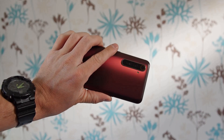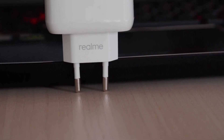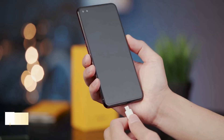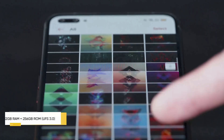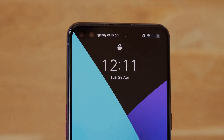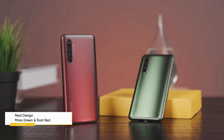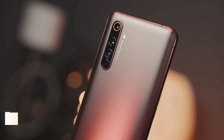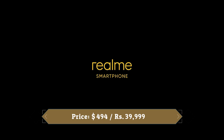The Realme X50 Pro comes with a 4200mAh battery with support for 65W SuperDart charging and 18W Power Delivery charging. The company claims this solution is capable of topping up the phone from 0% to 100% in just 30 minutes. The Realme X50 Pro is a really powerful smartphone packing the latest Snapdragon 865 chip from Qualcomm, and it fulfills all the necessary requirements of being a flagship phone.